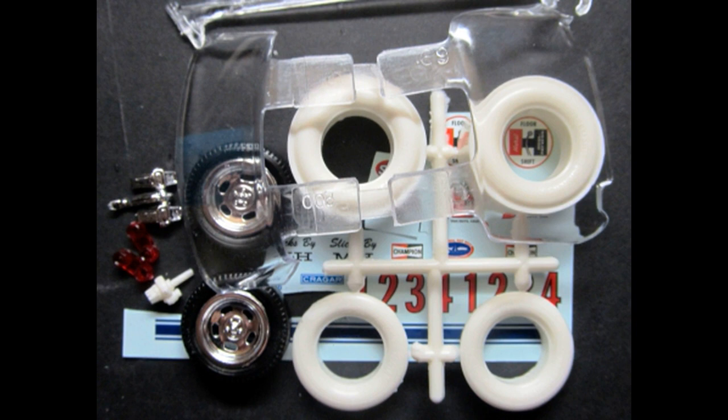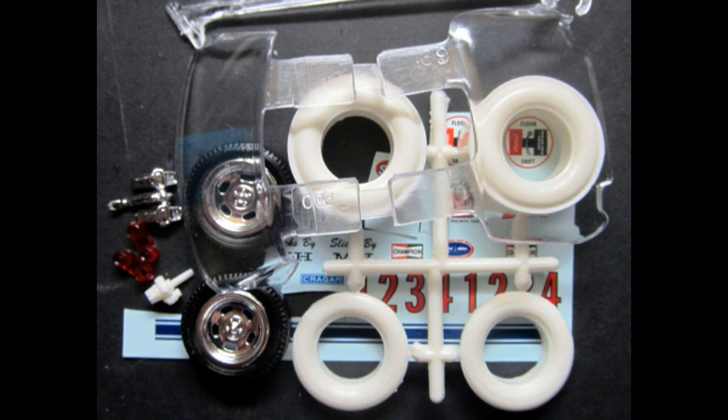Once again there are going to be some extra parts, but don't throw them away — you never know when you're going to need a Corvair back window. So put those in your parts box and get ready for the next build.